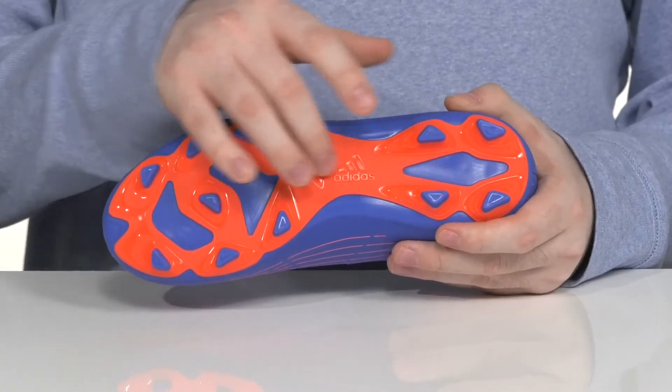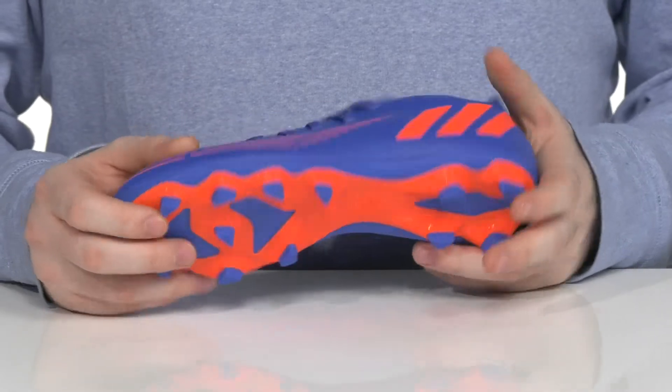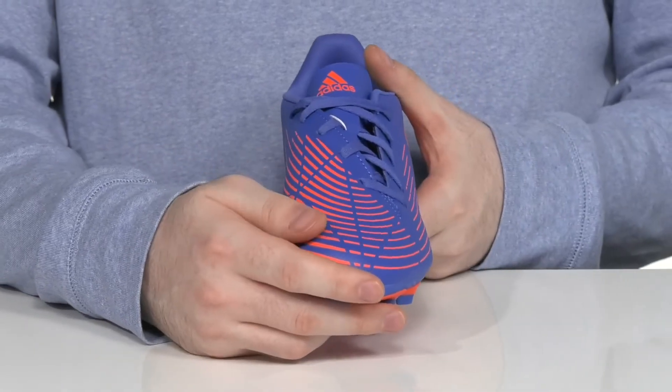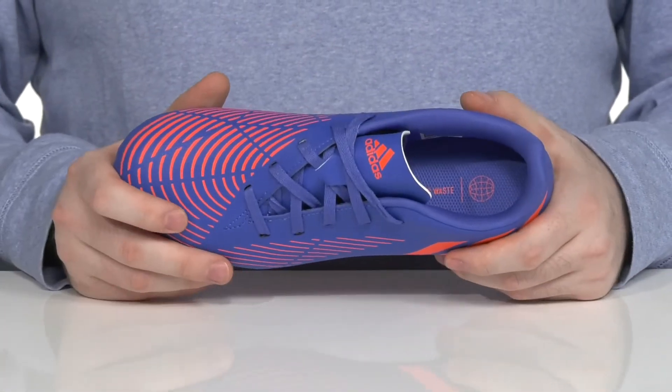It uses a durable TPU material with those lugs making sure it has excellent grip. The upper is made with a textile and synthetic using a textured pattern, increasing grip with every kick. And it has an offset lace-up to keep it fitting very securely.